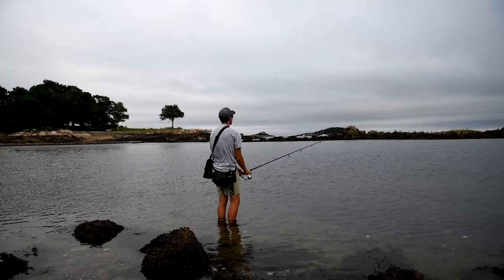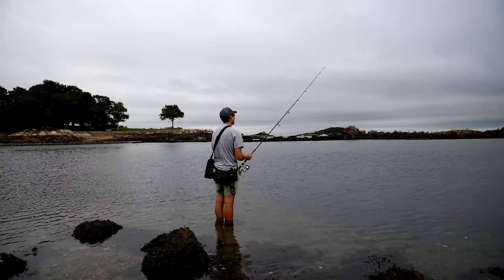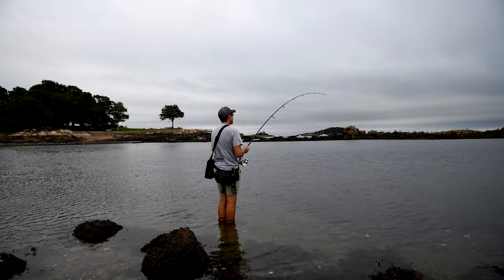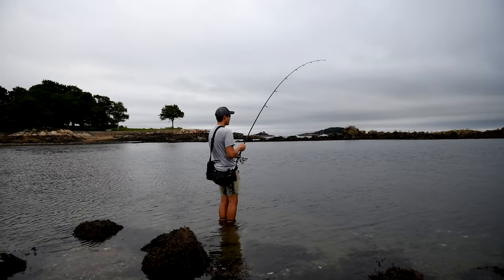I've had unbelievable days during sand eel blitzes. I've had unbelievable days during peanut bunker blitzes. One of my favorite places to fish this is in estuaries, back bays, and areas like that where you can have a slower working action on the surface of the water, and those bass will come up and crush it in shallow water. You can almost see them wake up behind it and hit it. That's one of my favorite kinds of times to fish — when you have shallow water.